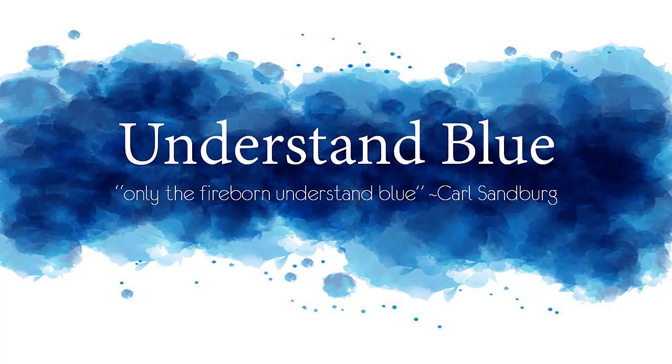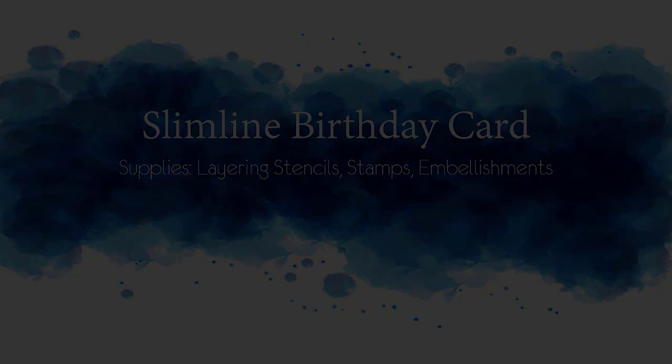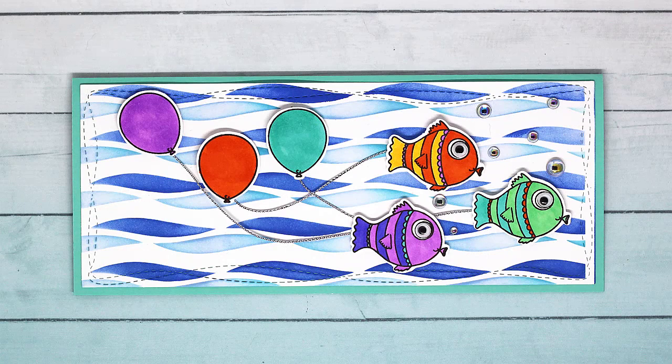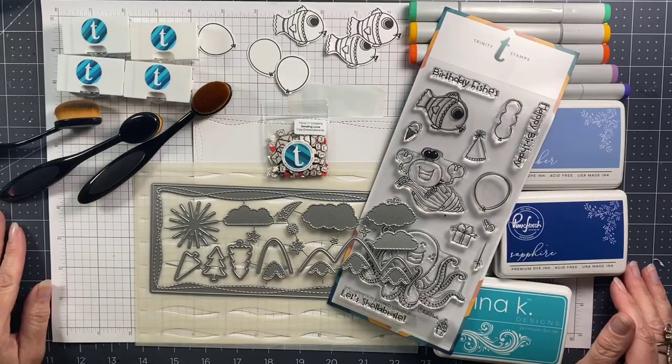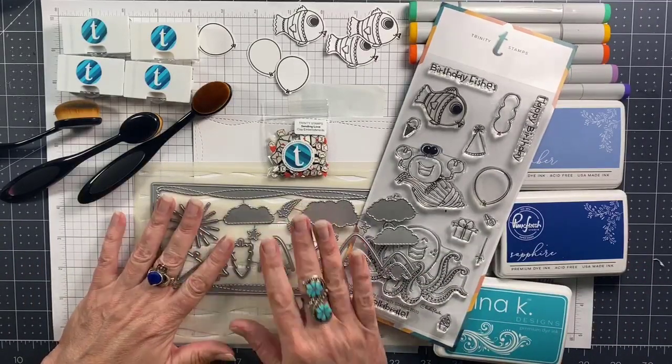Hey everybody! Today's video is just going to be a design-a-card with a slimline birthday card. I'm using these adorable little fish, a layering stencil, and these fun slimline dies from Trinity Stamps.